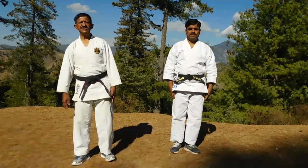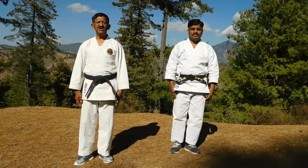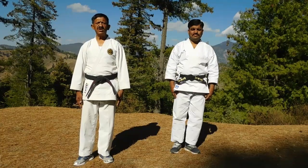Hello friends, this is the second video of Yakusoku Kumite. These are Chudan Yakusoku Kumite, Shiyokan Yakusoku Kumite. Now I will show them one by one.